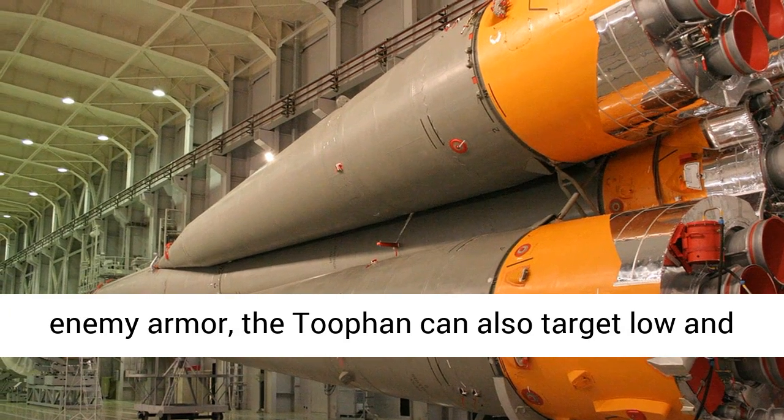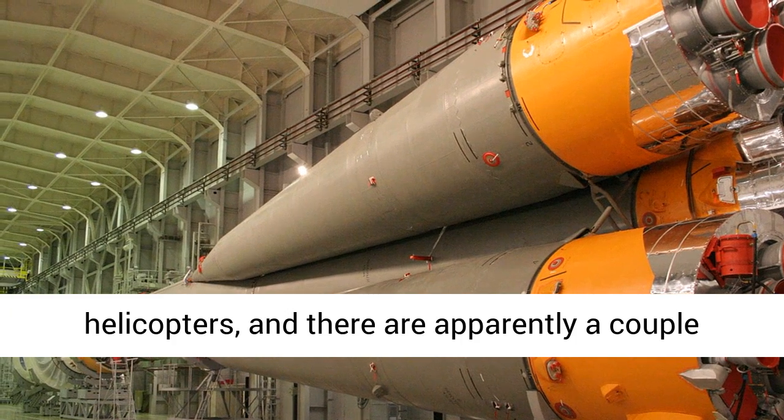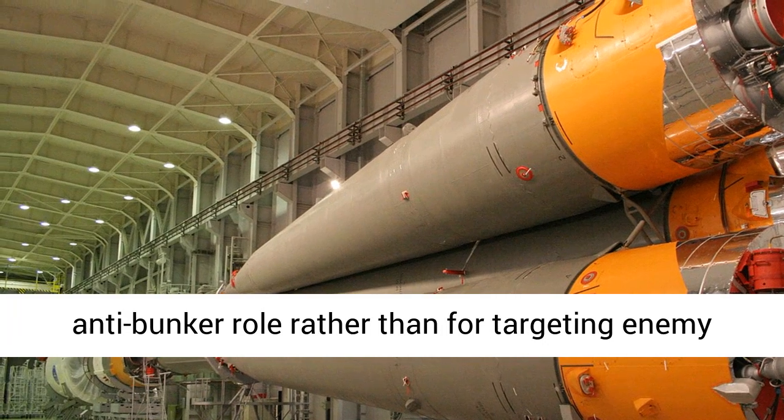In addition to enemy armor, the Tufan can also target low and slow enemy aircraft like turboprops or helicopters. There are apparently also a couple of Tufan variants that can be used in an anti-bunker role, rather than for targeting enemy armor.